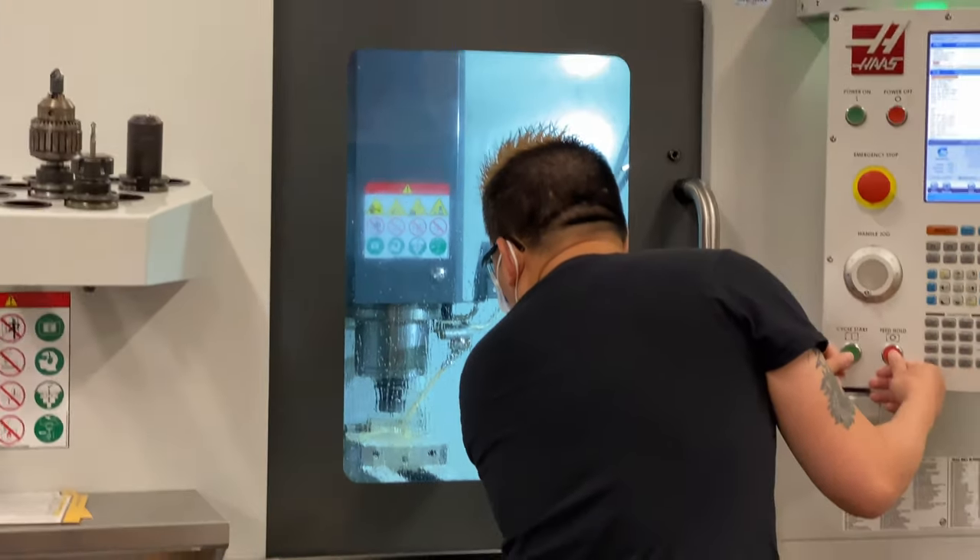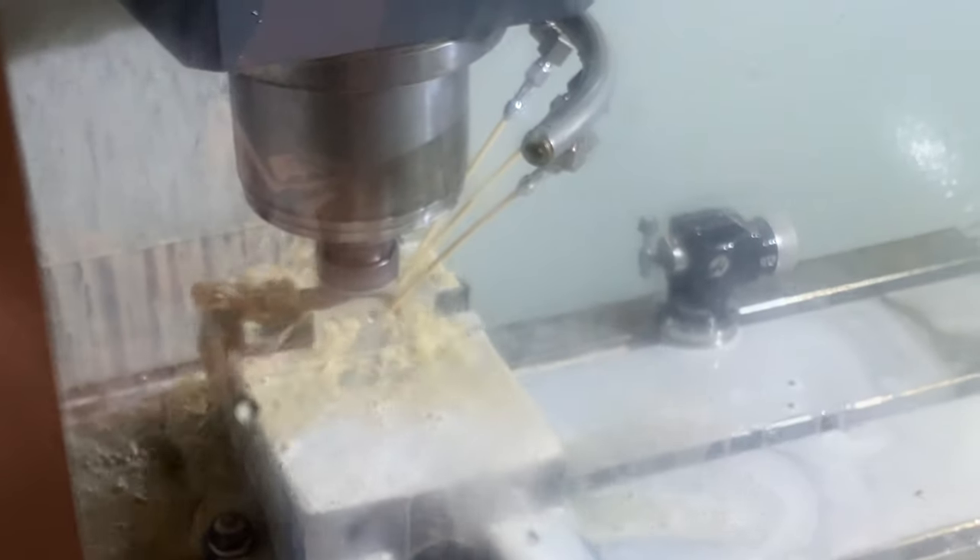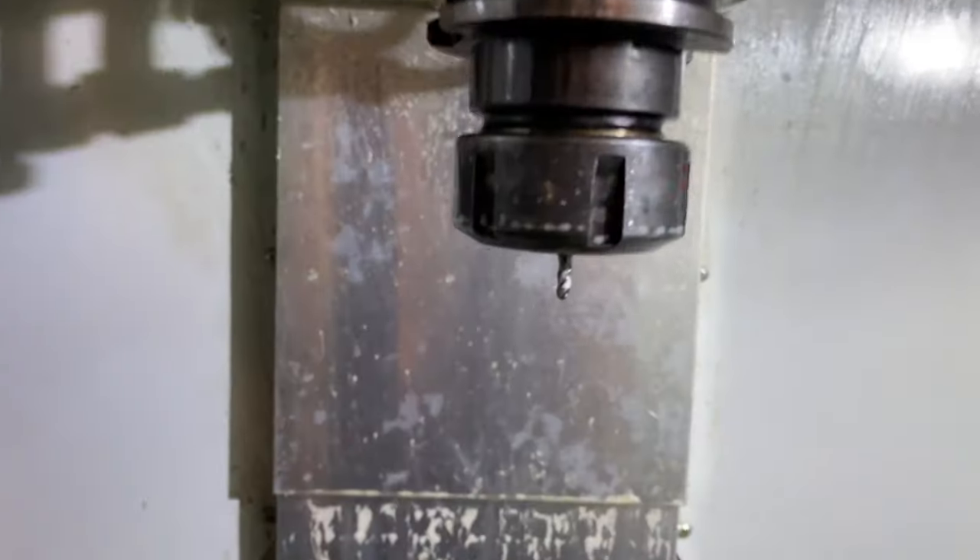I started out by numbering and engraving my 1-2-3 blocks with my initials on a CNC mill. This was done with a tiny ball-nosed end mill bit.